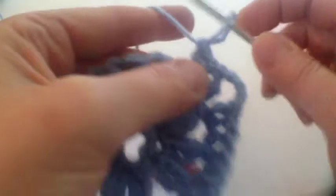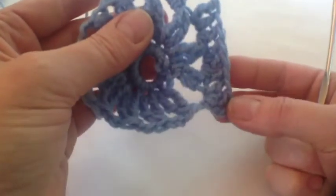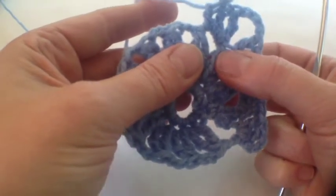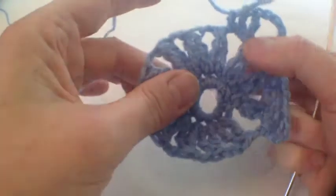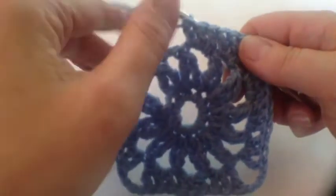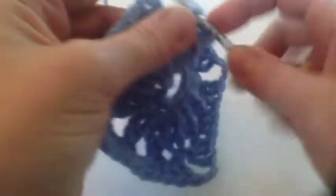There we are - it makes sense now you can see it. There's your corner, and then we repeat the whole thing - there'll be another three trebles and so on, and the corner goes over two spaces. Here we are near the end of that tricky round and we have to do two trebles and one double treble in this final space.